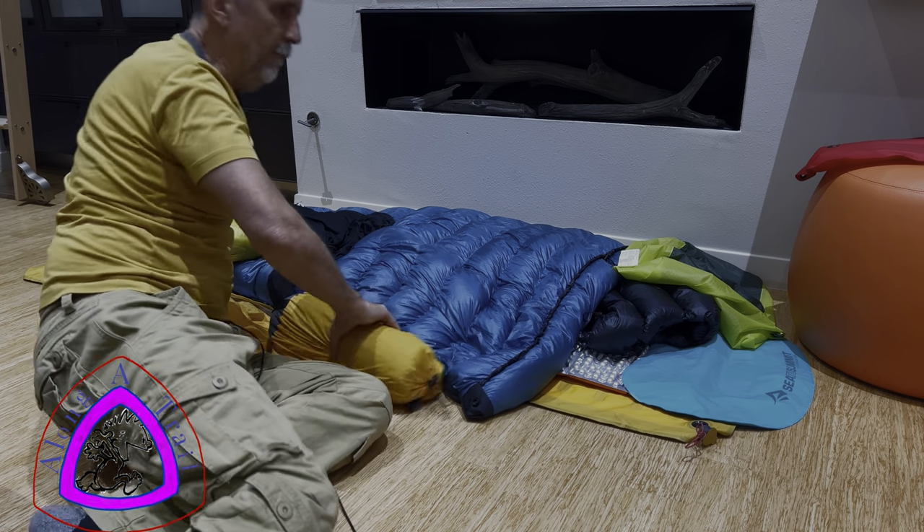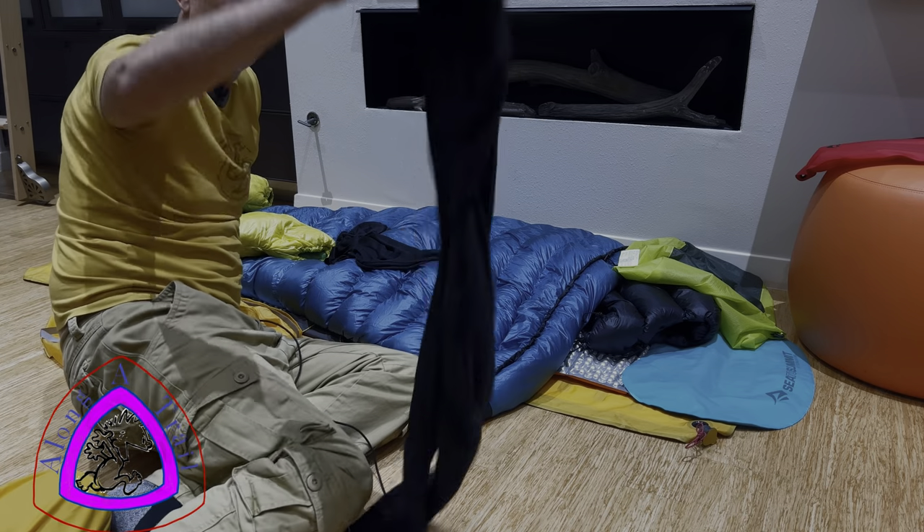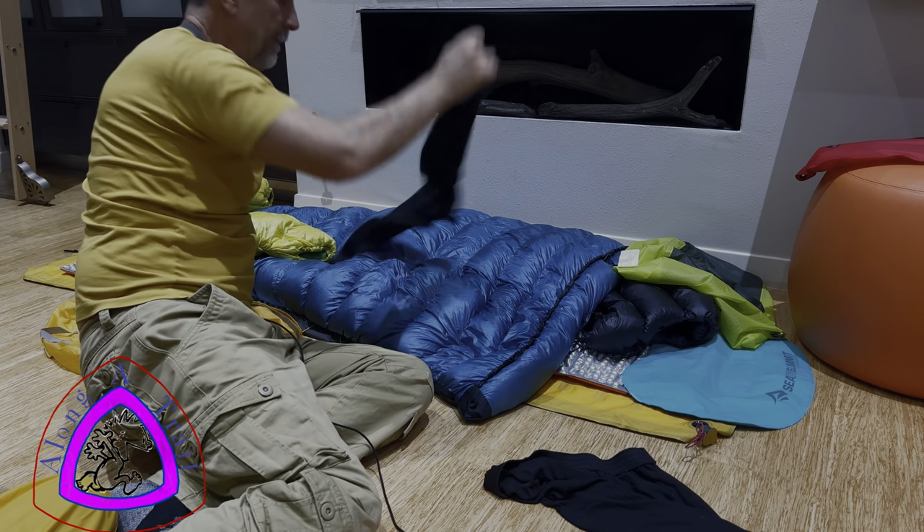Let's start off top to bottom. I will be sleeping in silk underwear — these are the bottoms, just simple REI silk underwear, and the tops.